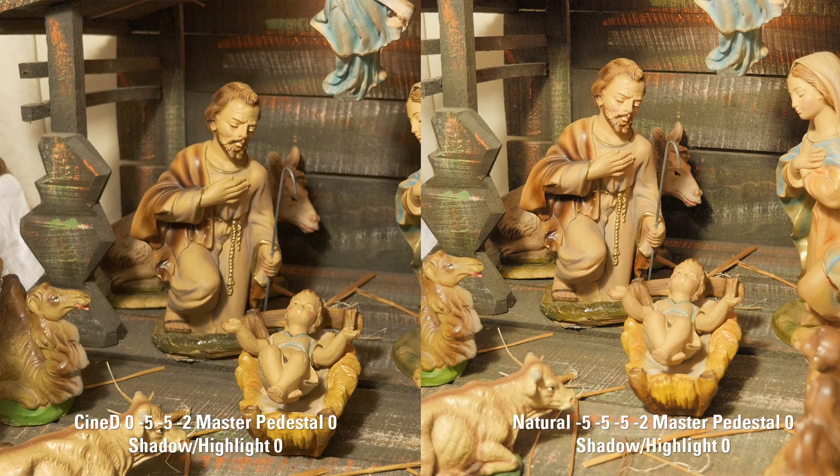On the left you see the Cinelike D profile and on the right the Natural profile. The Natural profile is obviously brighter — about a half or a third of a stop, which I write about on Todd Norris's blog. He tends to use the Natural profile and says it looks better for skin tones. Dave Dugdale also found when testing the GH4 that skin tones looked a lot better with the Natural profile — a little waxy and plasticky with Cinelike D. I have my master pedestal and the shadow and highlight at zero for both of these.